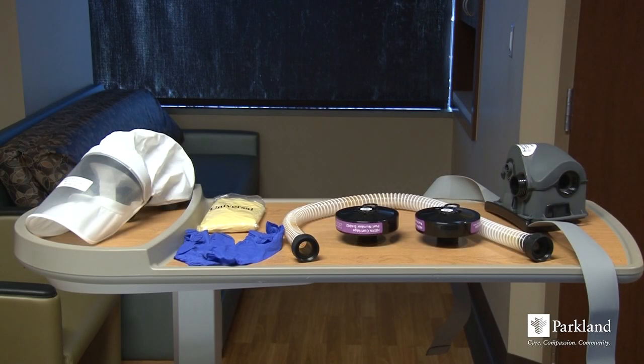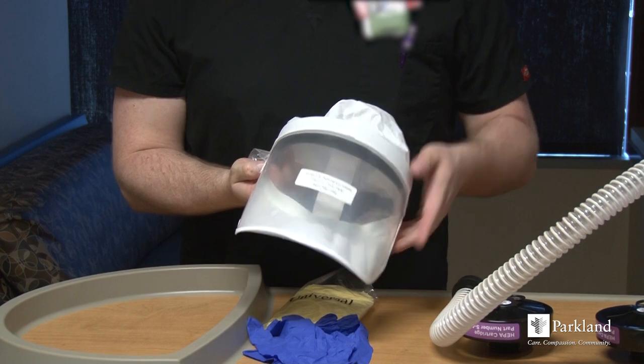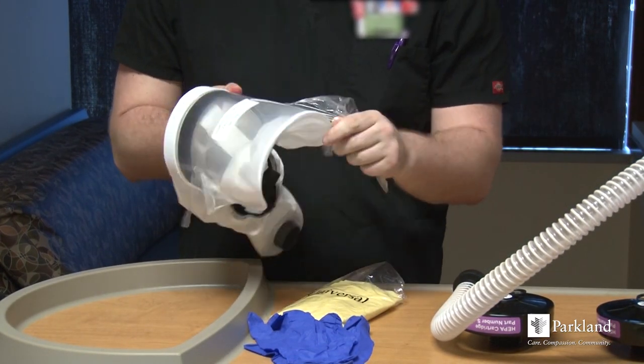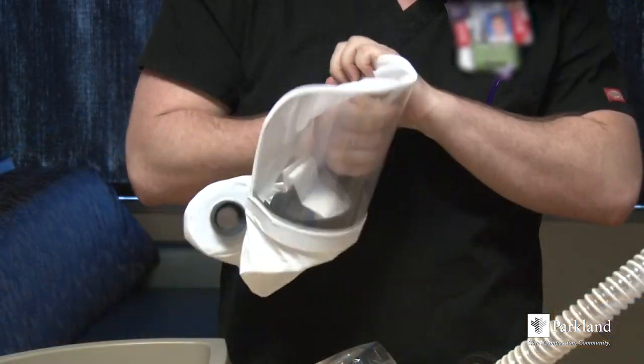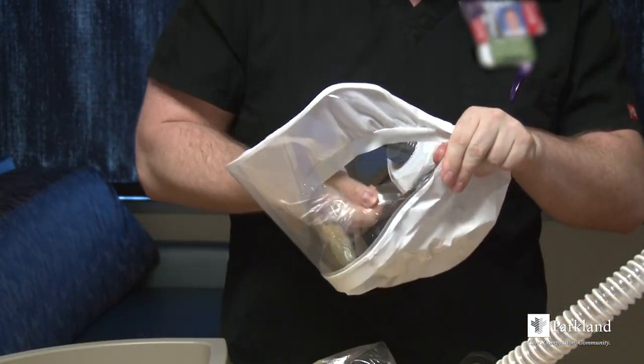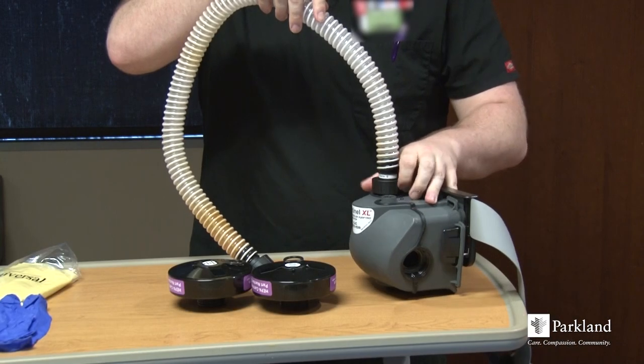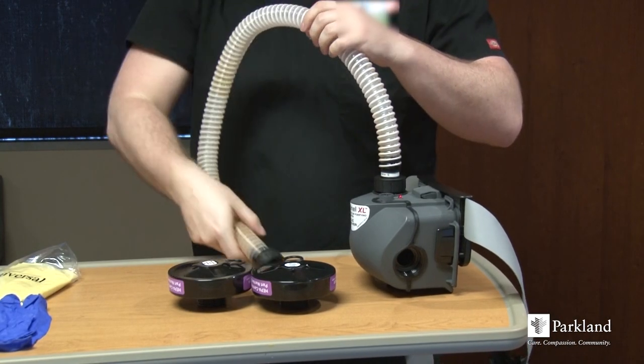Begin by ensuring you have everything you need. Remove the inner and outer film on your new hood. Write your name on the hood, as this is now dedicated to you. You are responsible for cleaning and storing it in a manner that it is ready and available when you need it.